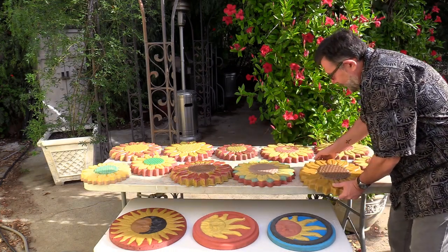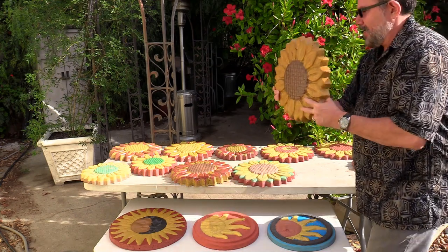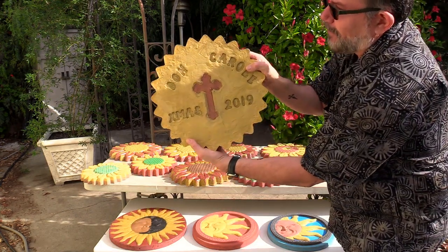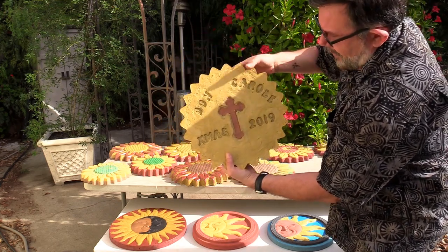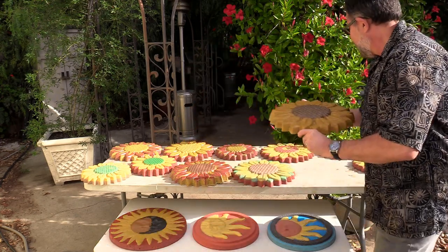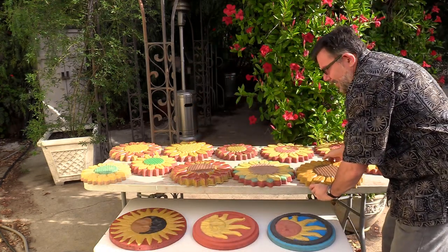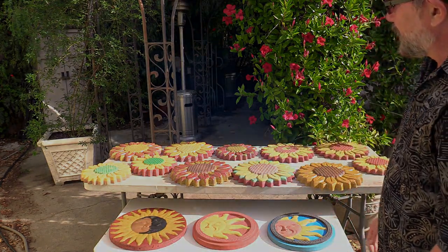This is a traditional type sunflower for our neighbor. I decided to do it as a gift for them. Hopefully you can see that — it's this Dawn girl, Xmas 2019, custom made for them. It's a gift. You can do whatever you want with them, but they make nice gifts. They're meant to last a lifetime.